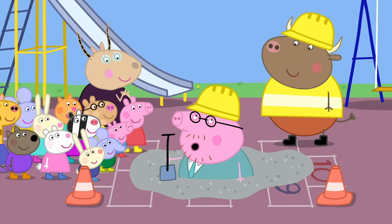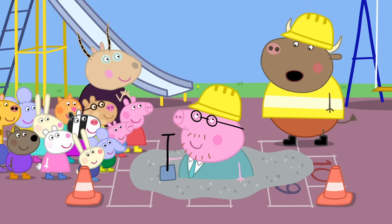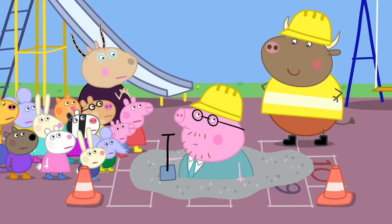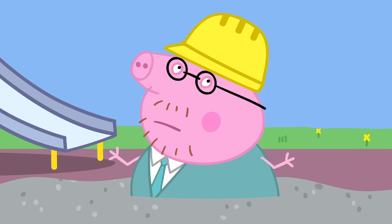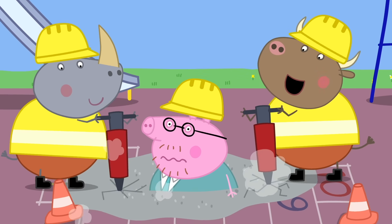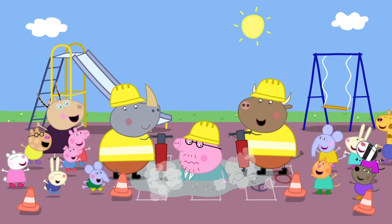Now, Mr Bull, what was it you were saying? I was trying to say — you should get out before the concrete goes hard! Daddy Pig is stuck! Don't worry, Daddy Pig — I'll have you out in a jiffy. How? I'll dig up the playground. Daddy Pig loves being dug out of concrete. Everyone loves being dug out of concrete.